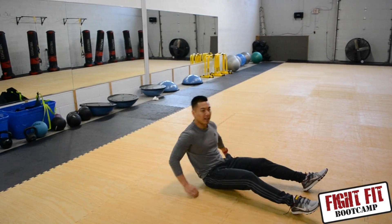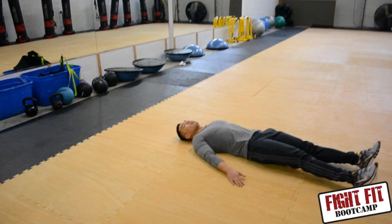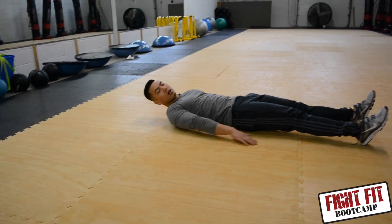Some key things to remember: you want to make sure that your lower back is glued to the mat. Hands flat on the side, feet together.